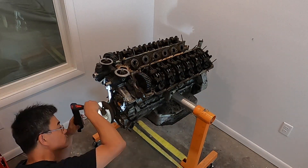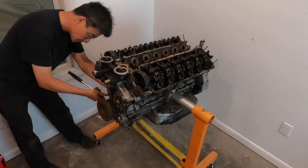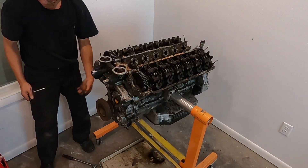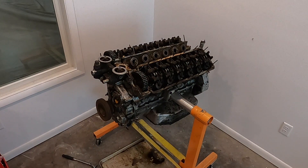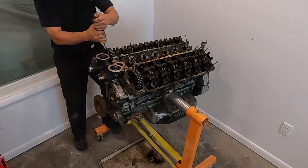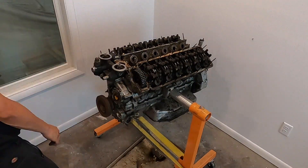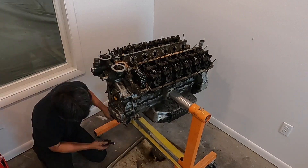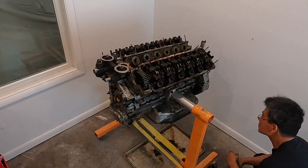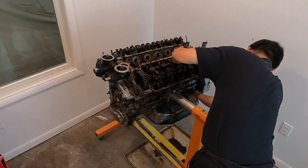From there, it's time to work on the timing chest. The timing chest holds the chain, water pump, oil pump, and those kinds of things, and is really held on by about six nuts. But there are a couple of other things that have to come off first — the timing chain sprockets on the top, the lower pulley, and also the oil pan, because the oil pan is also bolted to the timing chest.